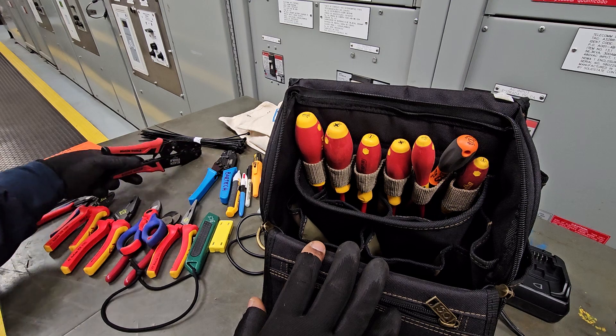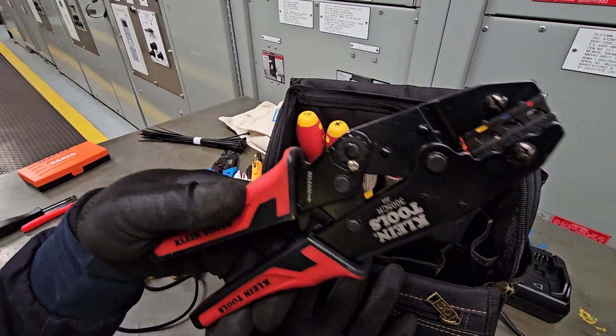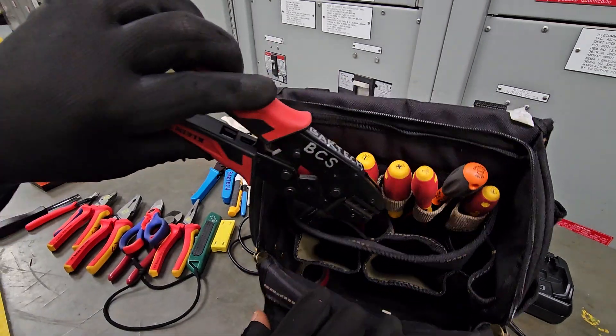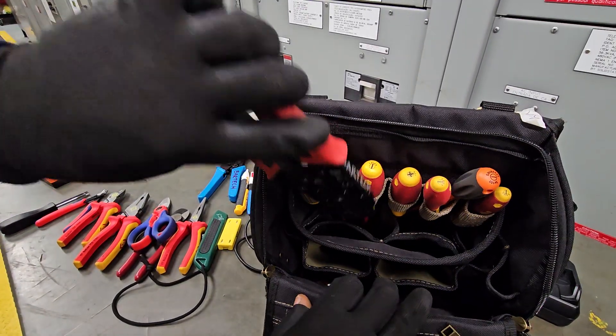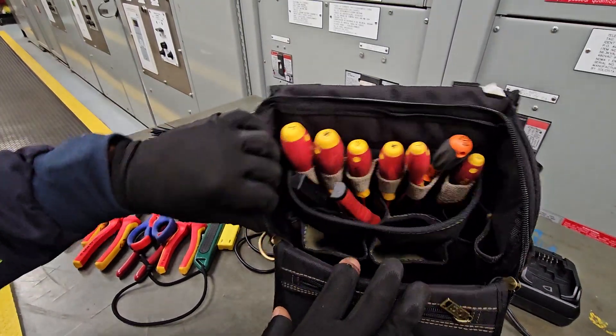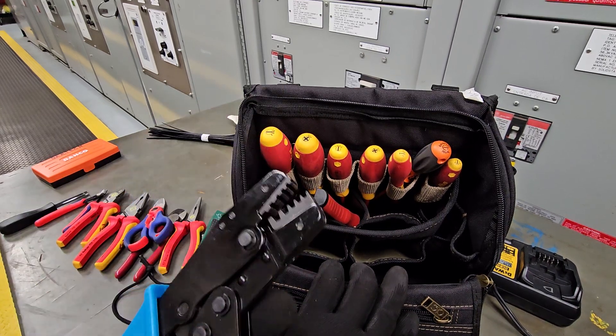As we're doing panel wiring, we will need standard crimpers with the red, yellow, and blue crimps. If you look inside the bag, you'll see that the crimper fits in the back quite easily. Then we have a ferrule crimper as well.